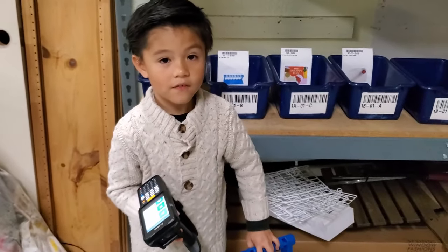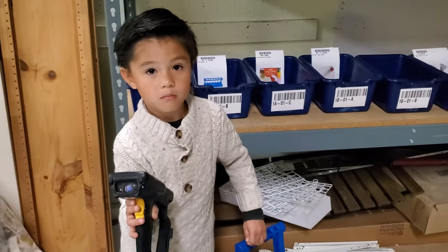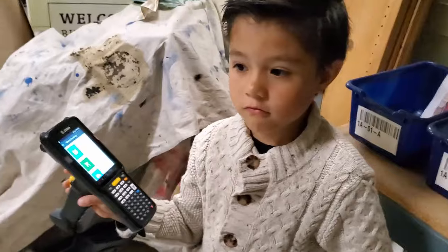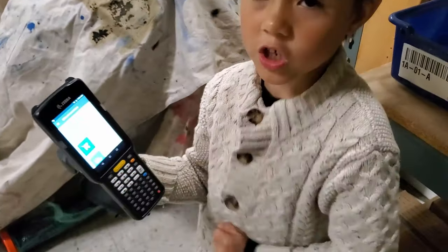Judah, how old are you? Five. Hey, what do you have in your hand? A Zebra barcode scanner. What's on there? Qstock. How do we start a pick? Push the shopping cart.